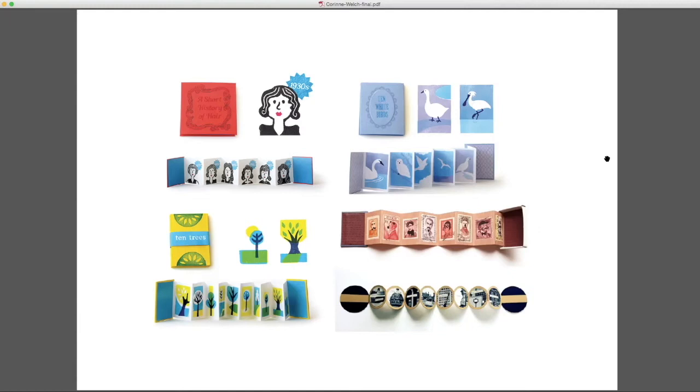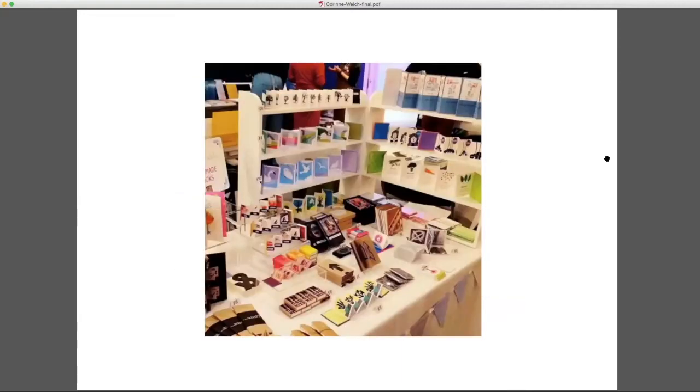Often books start conversations. A lot of them are quite open-ended — the '10 White Birds' book there doesn't have an awful lot in it, but people can project their own stories onto it, and often books will start conversations about what they're reminded of or why something resonates. I find those conversations really interesting — there's something more intimate about someone holding a book and chatting to you about it rather than standing back and viewing work in a frame. This is my table at the Arnolfini last year.